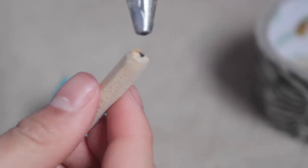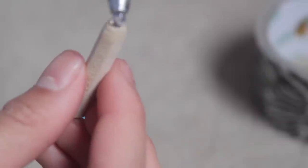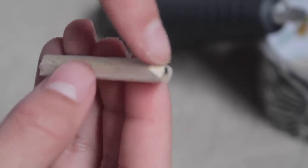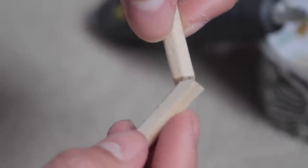Now we're going to apply some hot glue onto the tip of one of the pencils, and put it right in the middle. You should have something that looks like a plunger. The other piece should be chipped at the side a little so you can fit it here and it goes to the side.